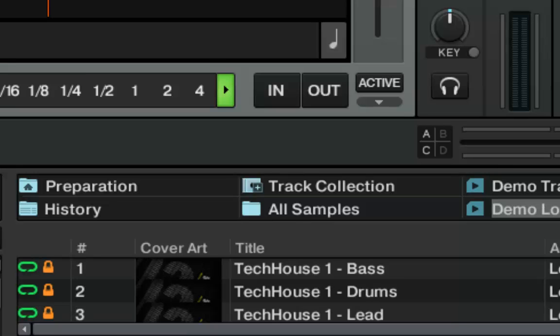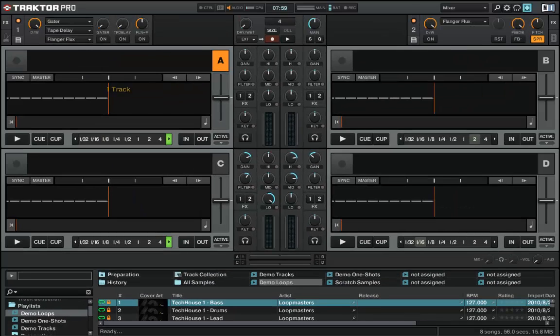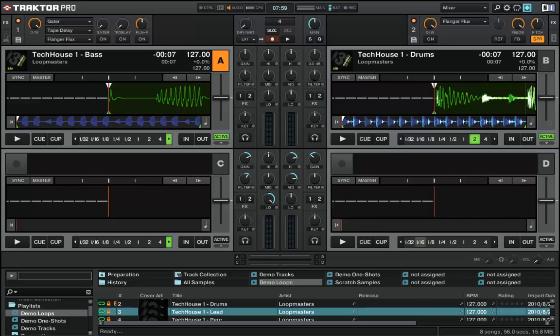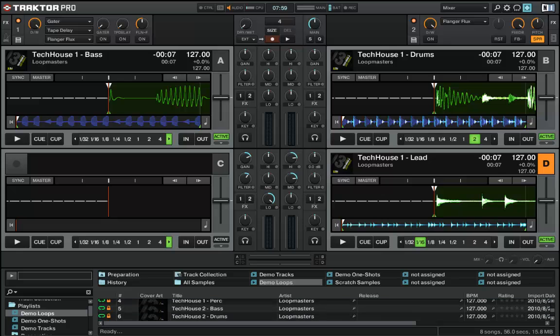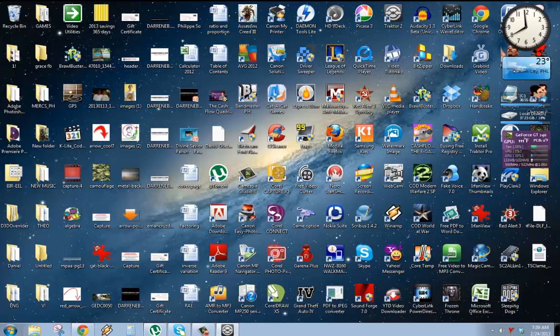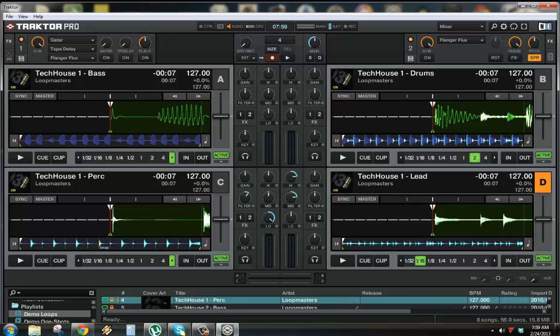I have the million series, the bass, the drums, the lead, and percussion. I'll play all of them at once.